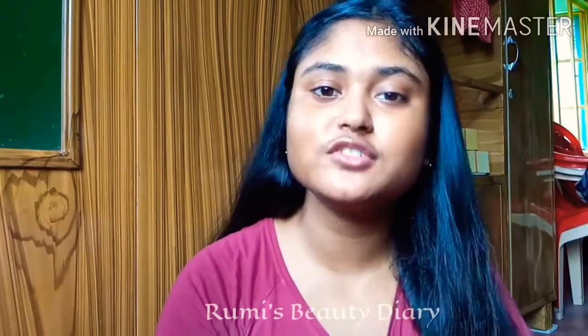Hello everyone, welcome back to my channel. I hope you all are doing well. Today's video is a request, and I will be reviewing the Nylar Shampoo.